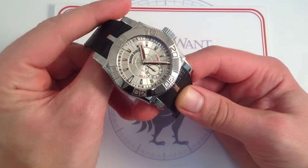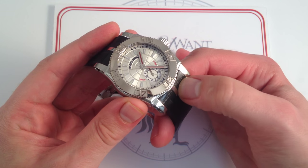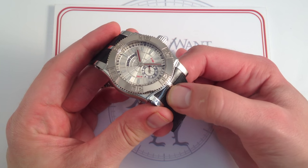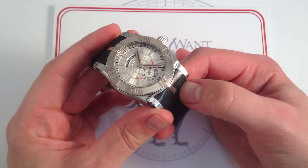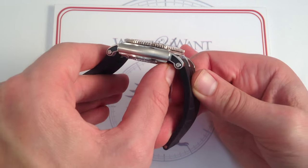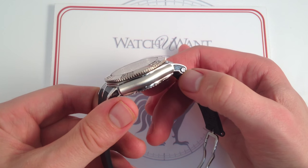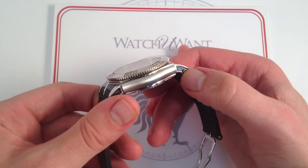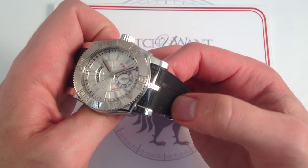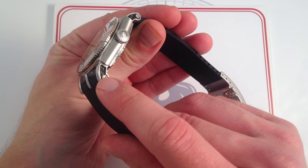This is built like a sports watch, but it's finished like a high horology dress watch. Small inserts of carbon fiber on the hoods of the linking pieces that transition from the lugs to the strap and vice versa are recapitulated on the flanks of the lugs. There are little carbon fiber insets on both sides of the lugs to continue that theme — on the hoods of the lugs, on the transfer from the strap to the case, and on the flanks of the lugs to recapitulate that pattern.